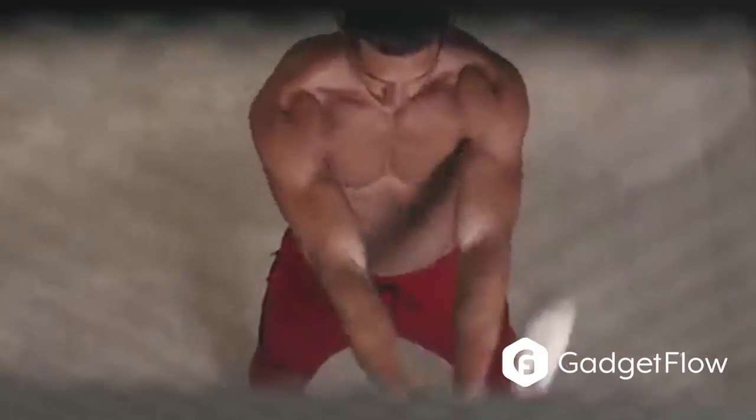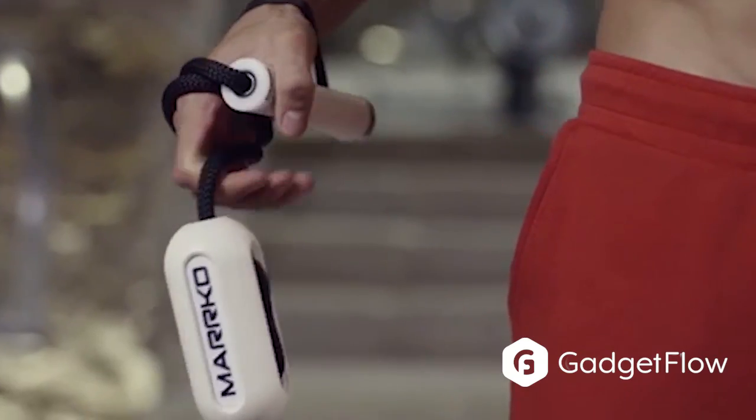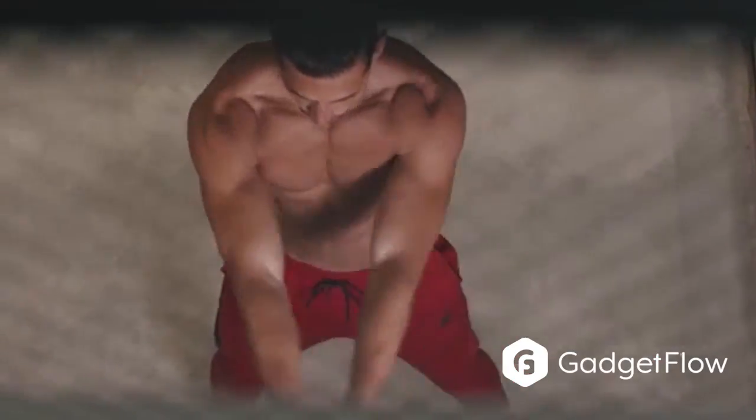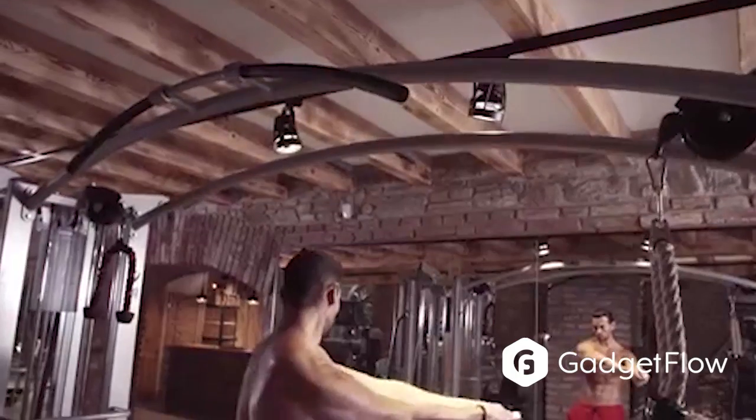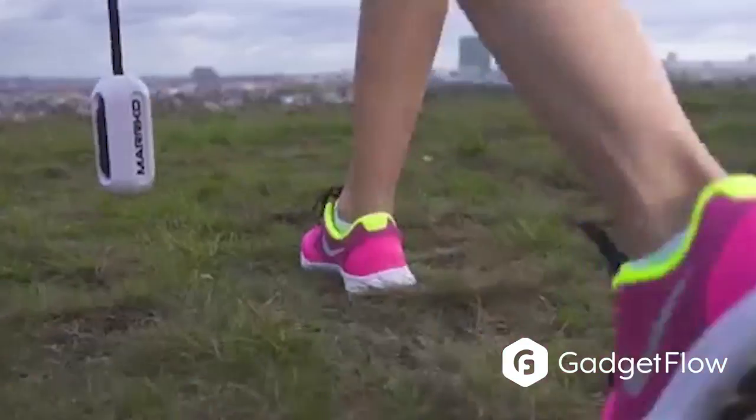Imagine a fitness and rehab tool that weighs less than 10 ounces and can fit inside your pocket. That is what you get with the MarcoCore. Its effectiveness comes from its use of physics and will develop better posture, pain-free movement, and top results in sports.